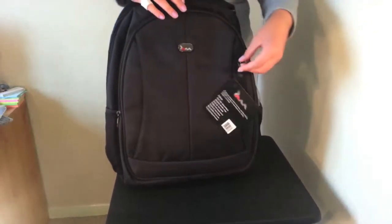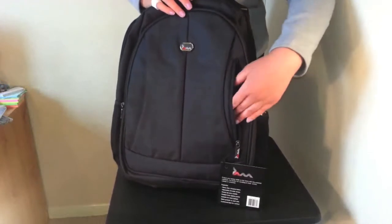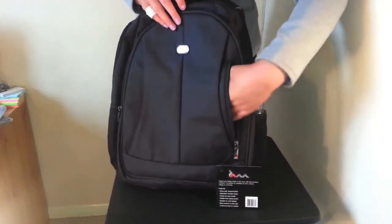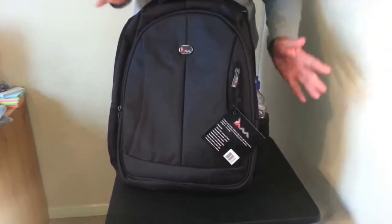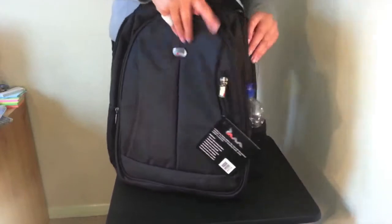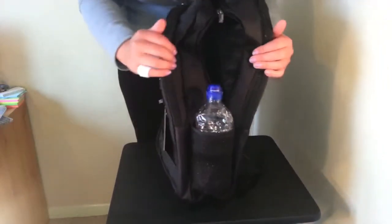Finally, at the front of the bag, this is particularly useful for things like train tickets and travel documents — just a nice small pocket at the front that you can have easy access to. On the sides of the bag we also have these nice mesh pockets, which are great for storing your water bottle or perhaps even an umbrella.